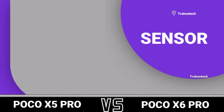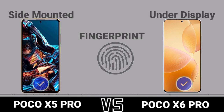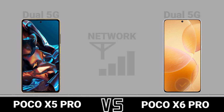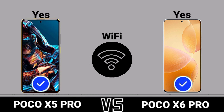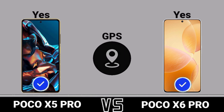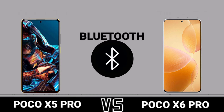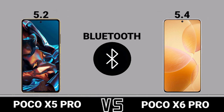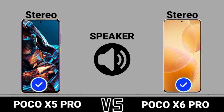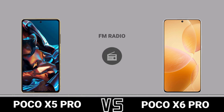Sensors: fingerprint. Network, Wi-Fi, GPS, USB, Bluetooth, speaker, 3.5mm headphone jack, FM radio.